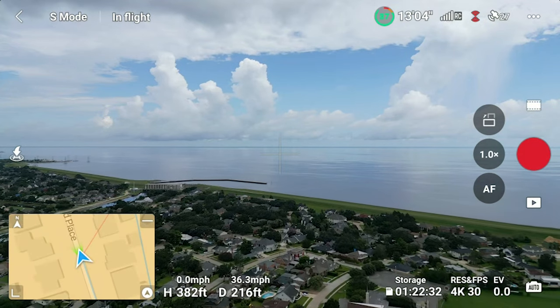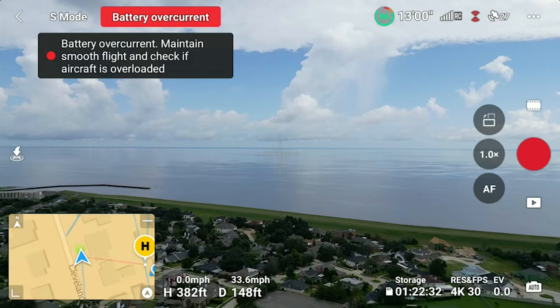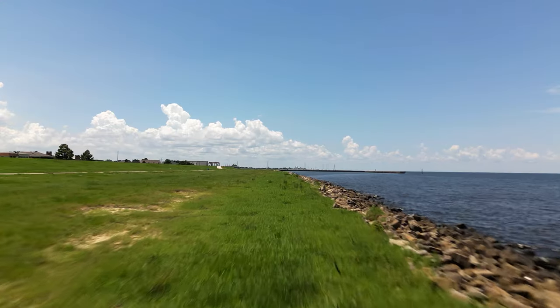The one thing I have had a slight issue with is that in sport mode, if you mash the sticks — and I think other reviewers have mentioned this — you're going to see a warning that says you're pulling on the battery too hard. The batteries are probably current limited to where they can only deliver so much amperage for so long. I've just seen the warning — it hasn't done anything weird. Usually I just let up on the sticks and the warning goes away, and it recovers and is totally fine.